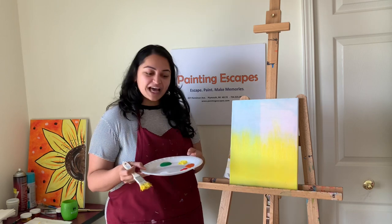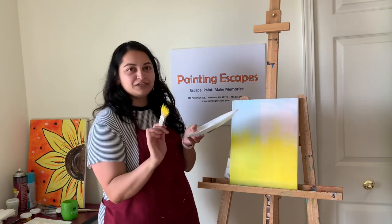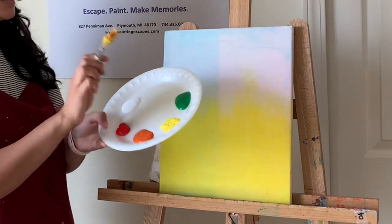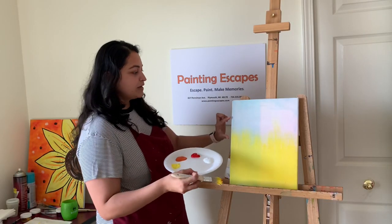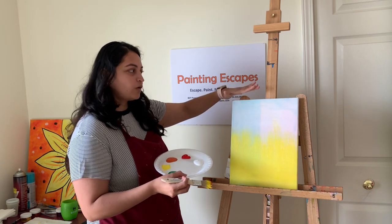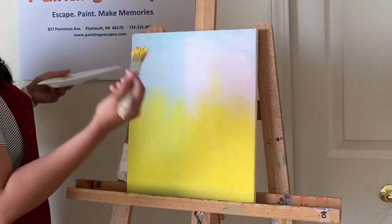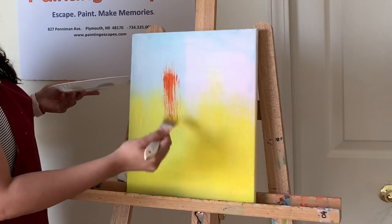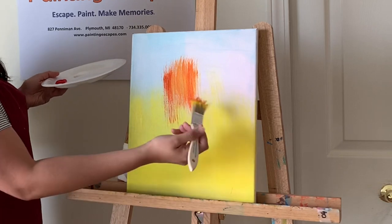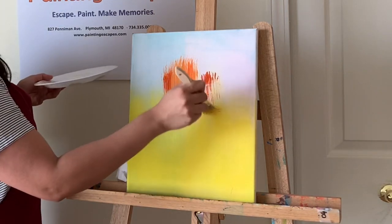Now I'm moving on to the next color: orange. We don't need to clean the brush for this. Take a little bit of orange and apply it leaving about three to four inches from the top of the canvas — if you have a bigger canvas, leave five to six inches for the red color. Apply the orange right there, going up and down. Don't worry about blending the yellow and orange yet — we'll do that next.